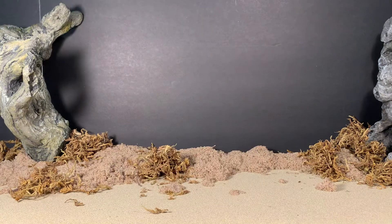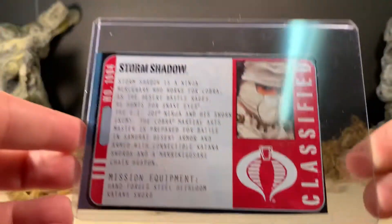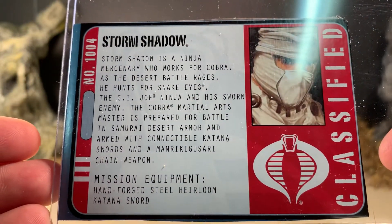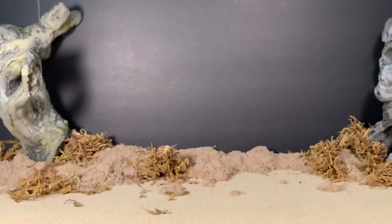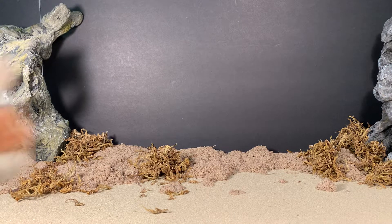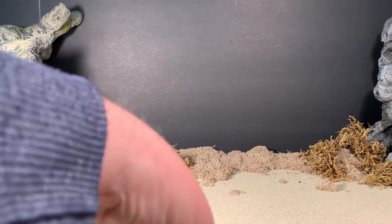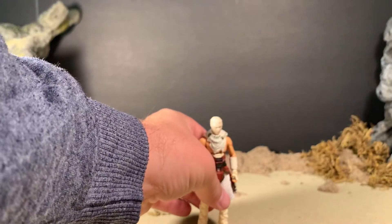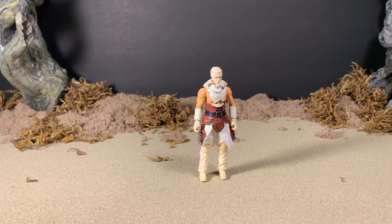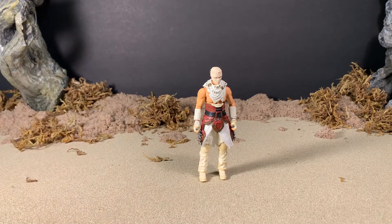And that's about all I have to say about the packaging. I have the figure already opened up, but before we get a look at him, here is that file card. Feel free to pause the video and read it now. Always a huge fan of the fact that those are included. And here is the figure himself. Let's angle the camera down a little bit, and as usual we're going to have a look at his accessories first.